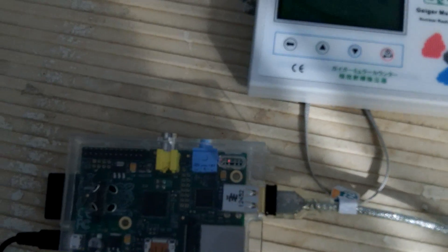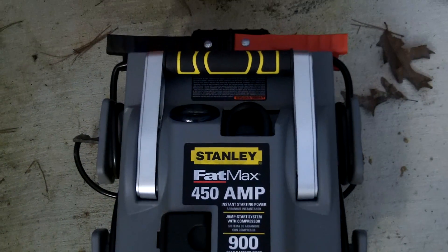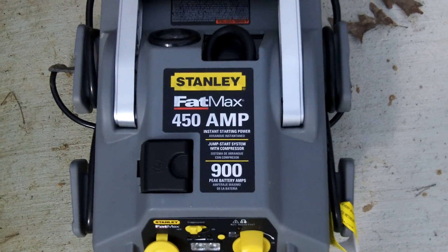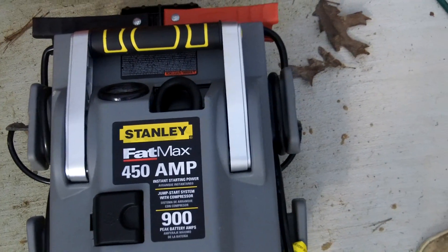The power being used is a battery backup that was bought from Sam's Club. It runs the Pi and the Geiger counter for four days straight without being recharged.